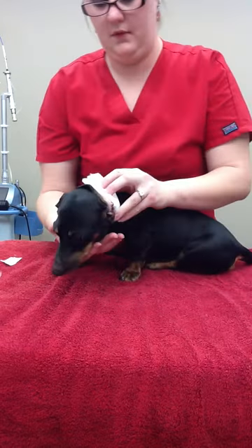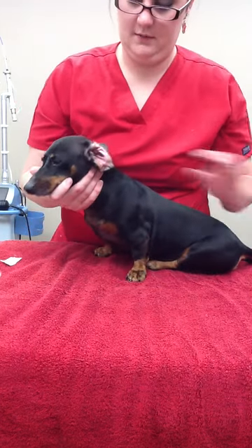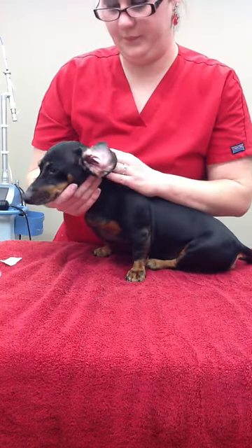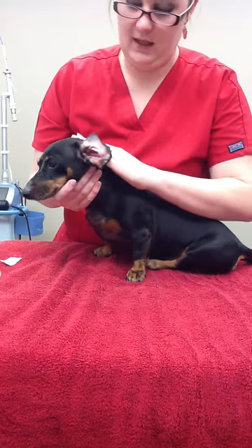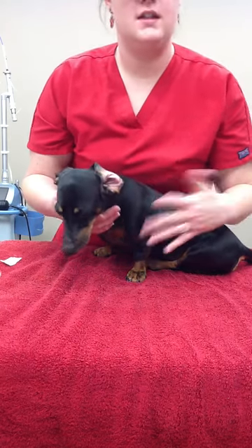I'm going to remove the primary layer I had added onto the ear in case there was a wound of any sort. And then you would clean the ear or apply medication to the ear as needed.